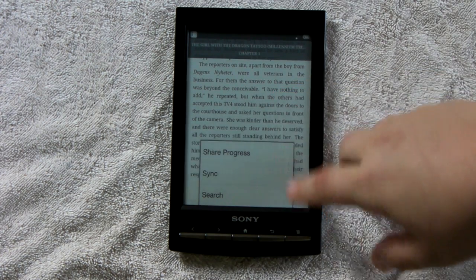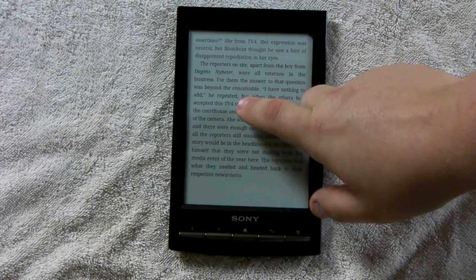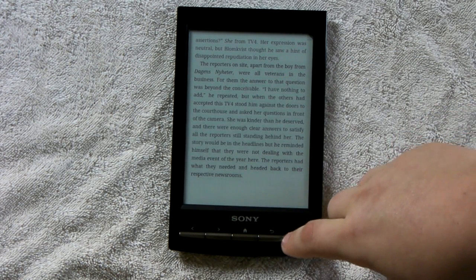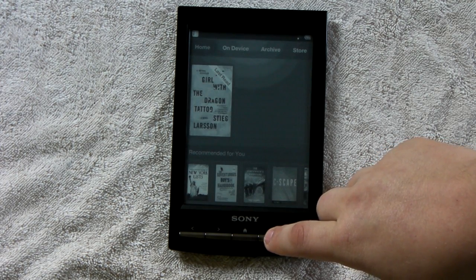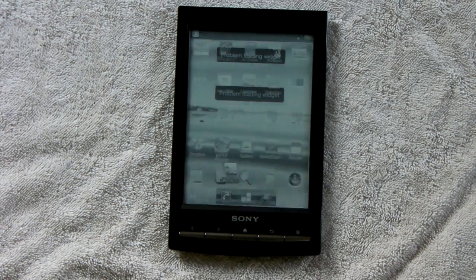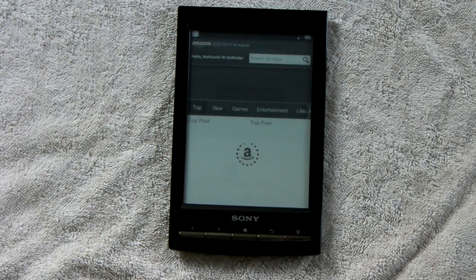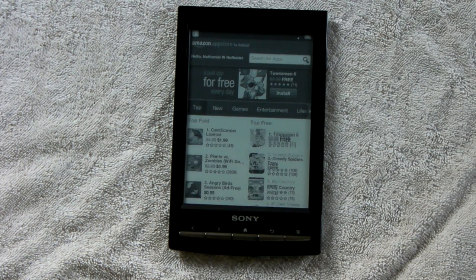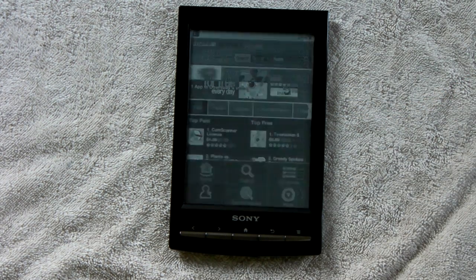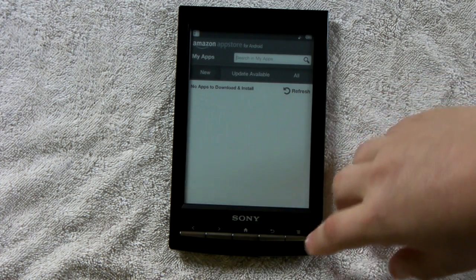As you can see, it has all the standard features. I did try to get Angry Birds, but it won't install, so we're out of luck for that one. I also discovered that the Alteco version sold on Amazon doesn't work either.